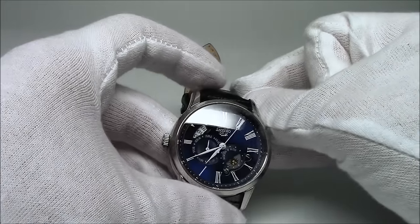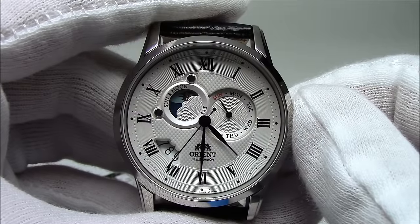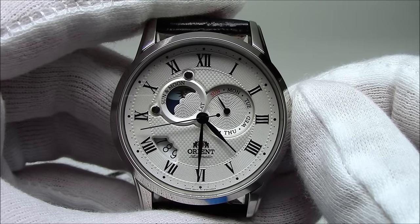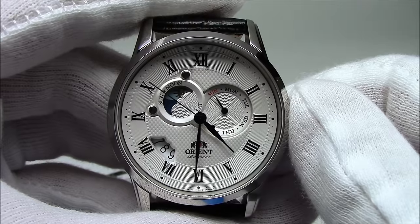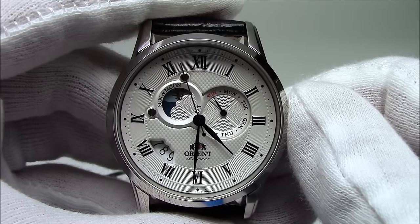Thanks for watching everybody. This has been Mark from LongIslandWatch.com with the Orient Sun and Moon Second Generation Automatic Wrist Watch. Please like this video if you enjoyed it. If you have any questions or comments, please put them below and we'll be sure to answer them as quickly as we can. Thank you very much. Bye-bye.